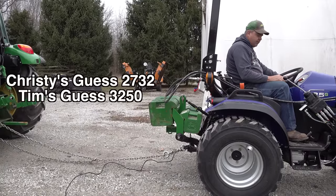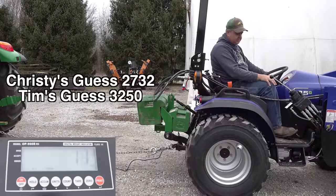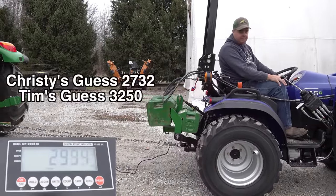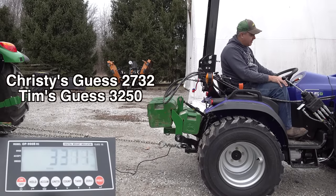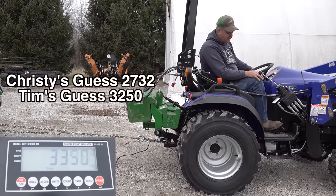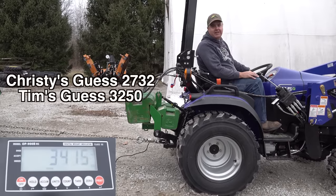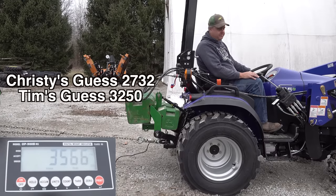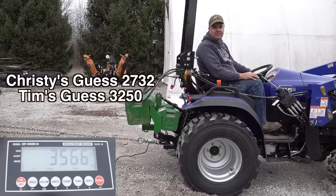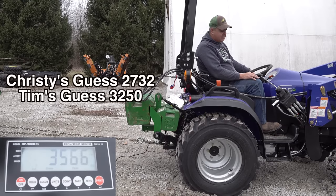I'm going to go in low gear, low range, put it in forward. Chain is tight. And I'm spinning my wheels — I'm in four-wheel drive and I'm spinning my wheels. What do we have? I see $3,300-something. Hit the peak, hit the hold button. So here we go — $3,566.